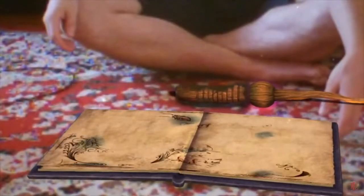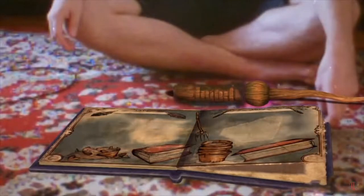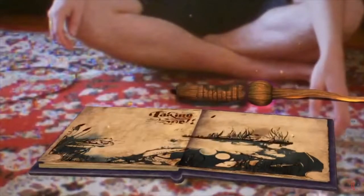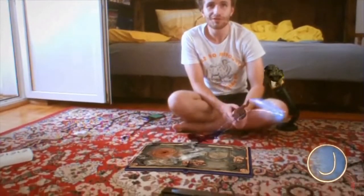The Wonderbook games are augmented reality games, which means that what the camera sees can be influenced by body movement. For example you can brush the dust off the book or use the PlayStation Move controller which becomes a wand to move the text around and cast spells.